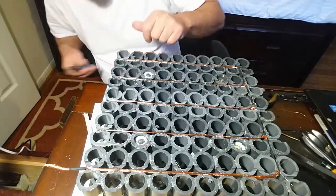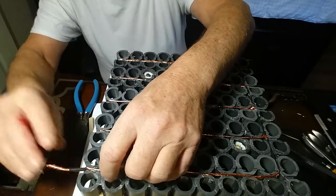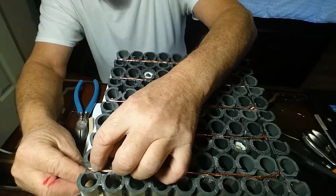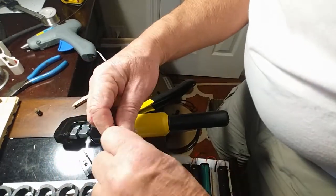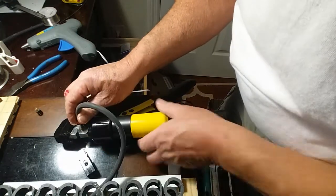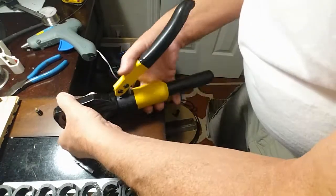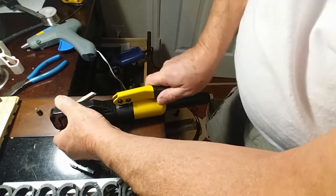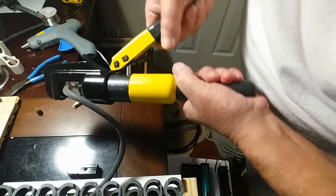One thing to note: when you're doing these bus bars, the bus bar on the other side will be opposite of this one. So your power comes in through the negative side from the right and it exits on the positive side to the left. That's best practice when you're building batteries — you don't want to put the bus bar facing the same direction on both sides of the battery.